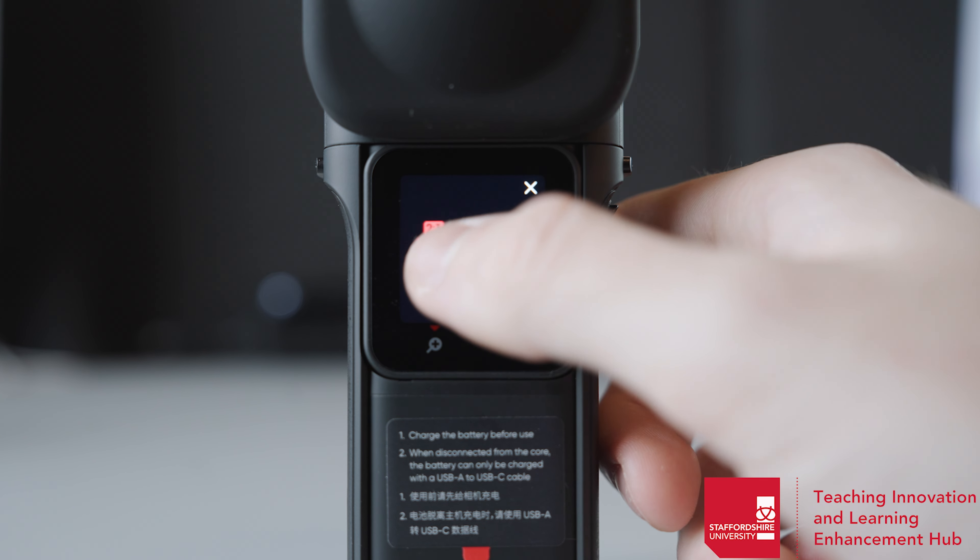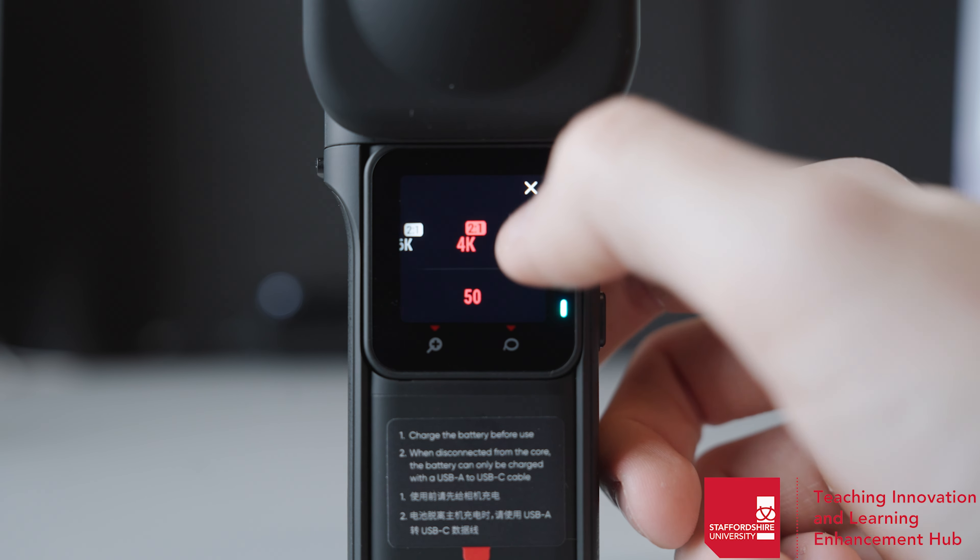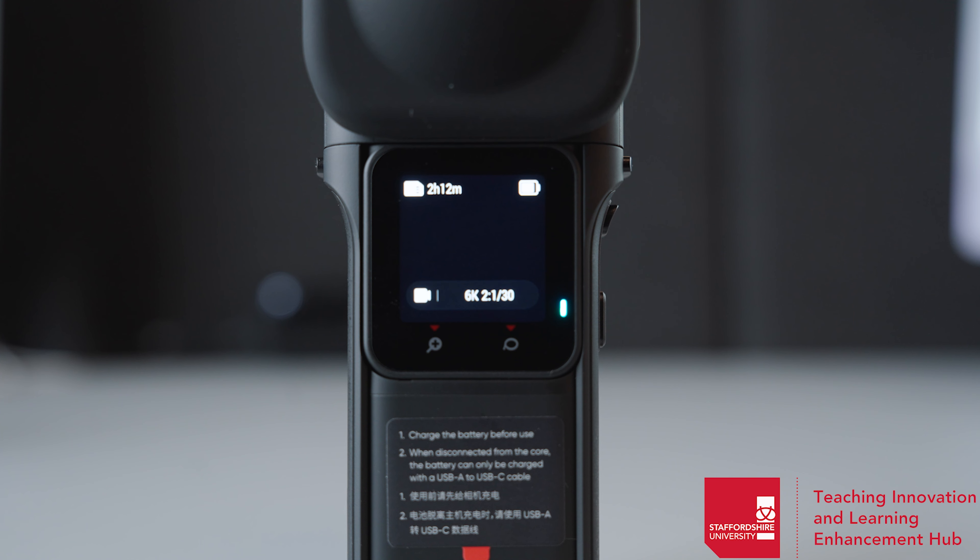You'll want to select the type of format you're shooting in by selecting the box at the bottom. There's 3K, 4K or 6K. I'd recommend shooting in 6K. However, you can shoot in lower quality to lower your file size.